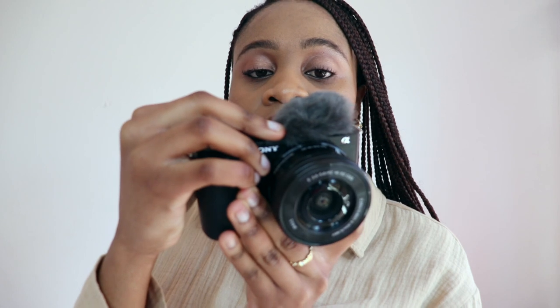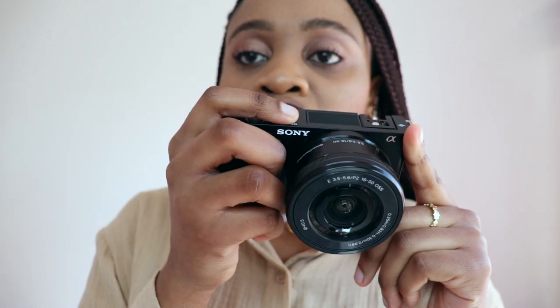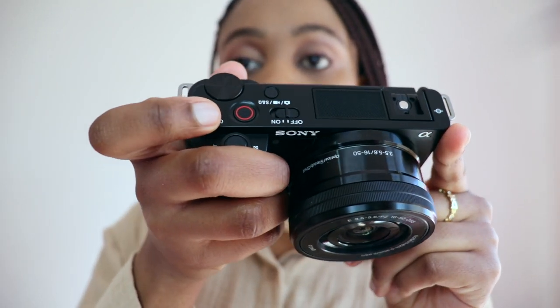I actually don't know how to attach the wind filter so I need to watch a tutorial, but normally this just sits on top to filter out any noise from the wind. Also another different thing is the on button — it's just here, you have on and off. I got my camera from Ohms, and the camera and this accessory came together at one price, which was super cool because I've always wanted this as well.